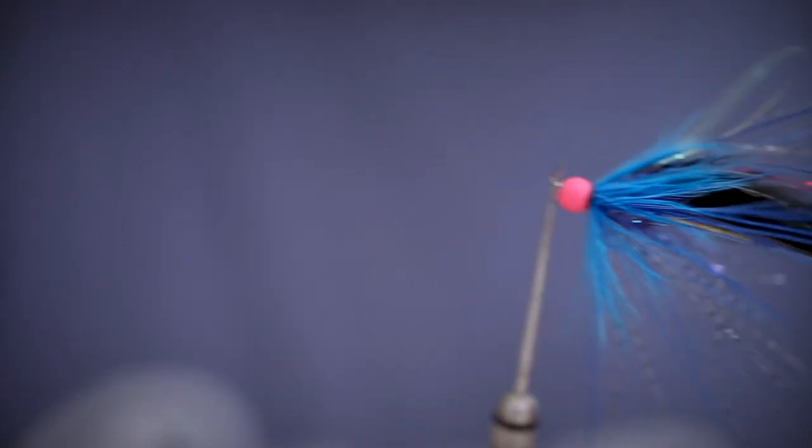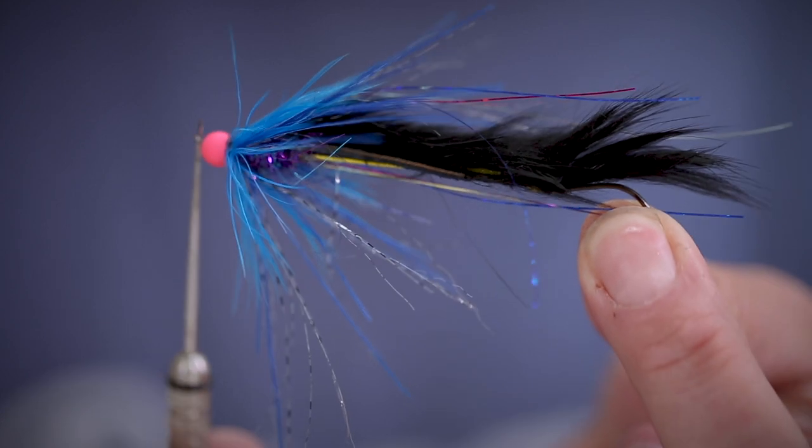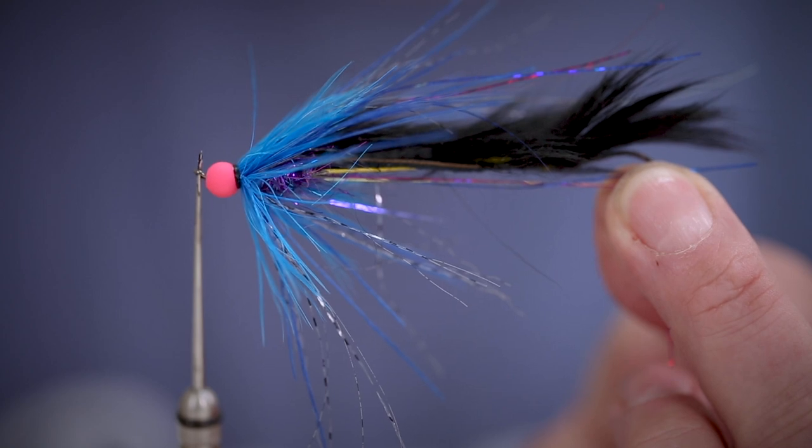We're just going to show you a few different angles to show how this is rigged. So there you have it, that's the egg sucking stinger leech.